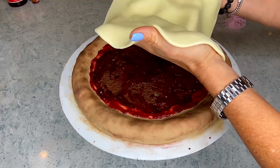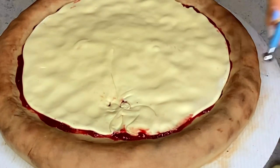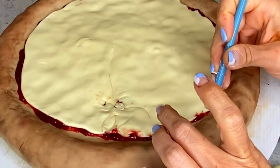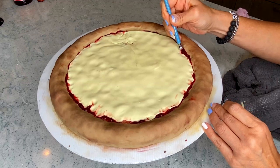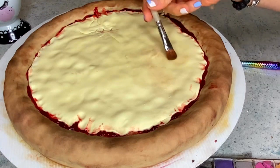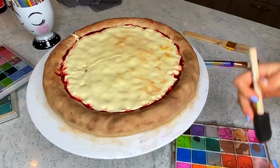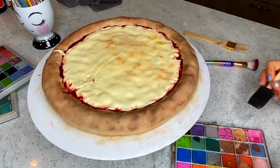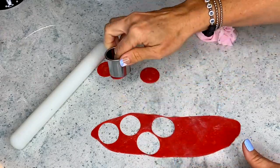I decided to cover the whole thing — not because it was necessary for the look, but because it would be tasty. Now with very light yellow fondant all over, you can see how it tore and that was okay — I like imperfections in realistic cakes. I'm smoothing the edges where the cheese meets the sauce, smudging a lot, and then painting again with chalk dust — mostly red and a bit of ochre-colored chalk.